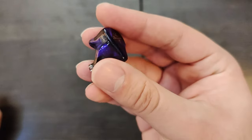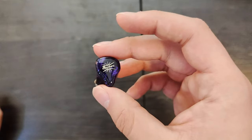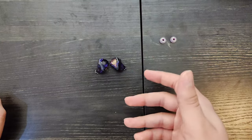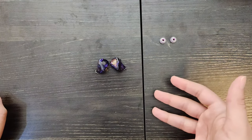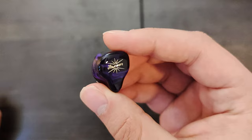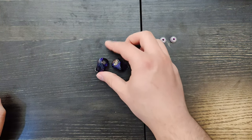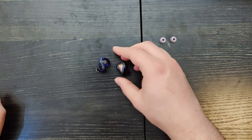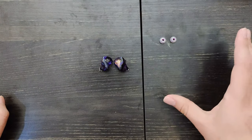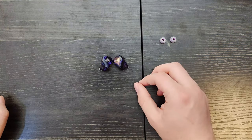Let's talk about build. It's an all resin shell — it's classic. There's nothing particularly special about it. It's a flush two-pin connector. It's a very good looking set of IEMs at a hundred dollars — one of the better looking IEMs to me in general. I really like how these look. I do wish there was a little bit more purple in the front. All the purple kind of went to the back of the shell. Comfort's great, looks are great, build quality seems pretty good. I don't imagine these breaking if you drop them.